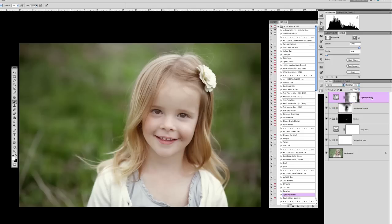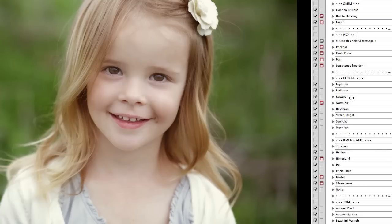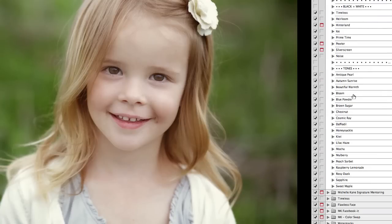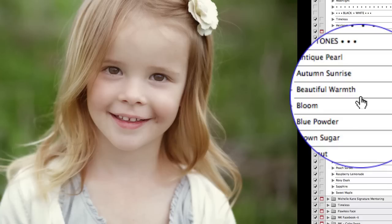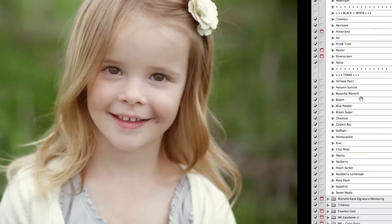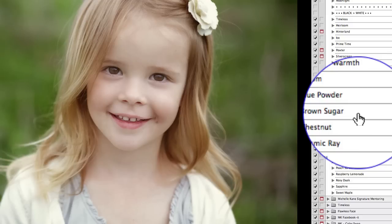Tones are super important and can make a huge difference in your pictures. The tones are located in the creative heart set — there are 19 of them. I use them sometimes for the entire picture, sometimes just for backgrounds, sometimes just for certain small parts of the picture, using layer masks to mask them in and out where you do or don't want them.